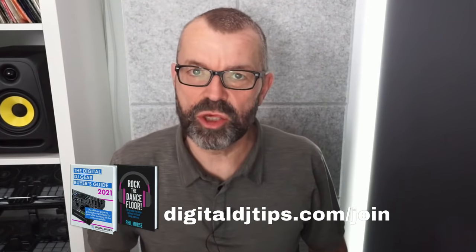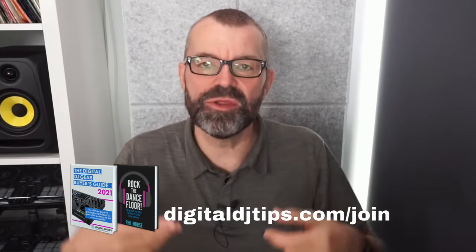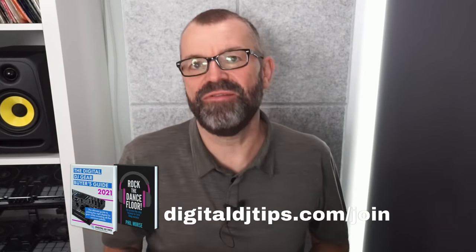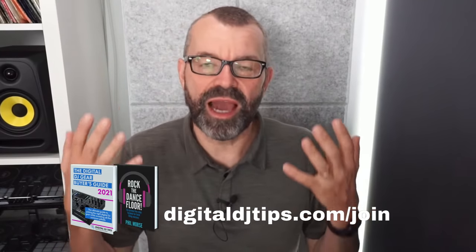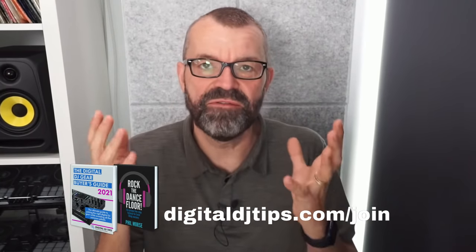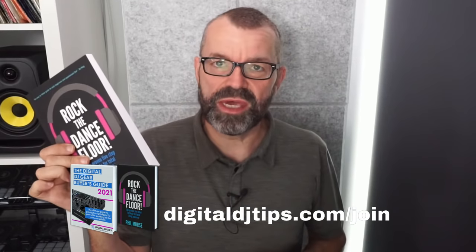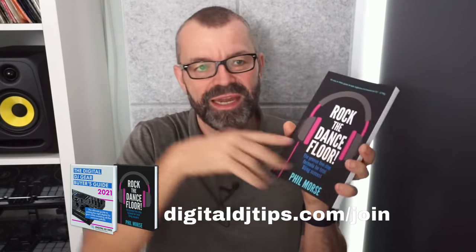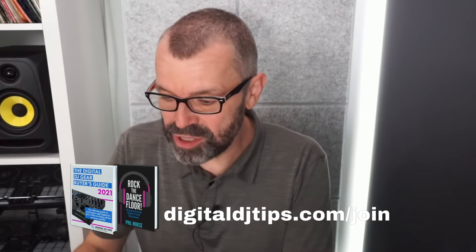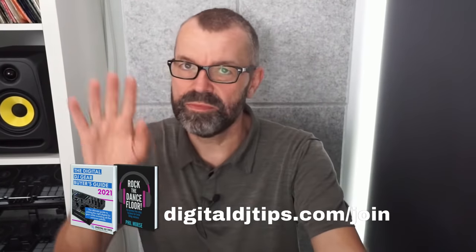If you're new and enjoying this, join us at digitaldjtips.com/join — it's free. We send a weekly newsletter packed with news, features, reviews, and free tutorials and mixes by tutors like Jazzy Jeff, DJ Hype, Laid Back Luke, and DJ Angelo — who just won the DMC 2021 with JFB. You also get a free copy of Rock the Dance Floor and our gear guide.